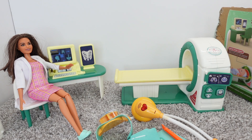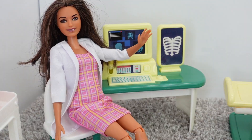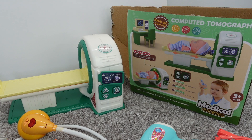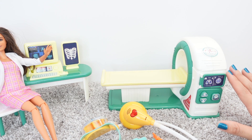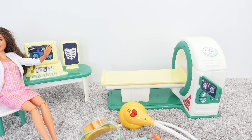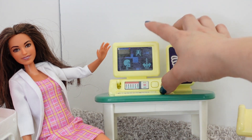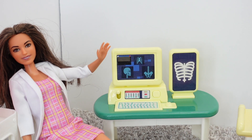Hi everyone, welcome back to my channel. Today I am here with Dr. Barbie. Right now Dr. Barbie and I are setting up a kids' hospital. We got this new awesome medical toy play set. It has this really cool machine that we are going to use to give Antonio a checkup, and we have this really cool awesome computer that lights up, and it can show us what's going on with Antonio.